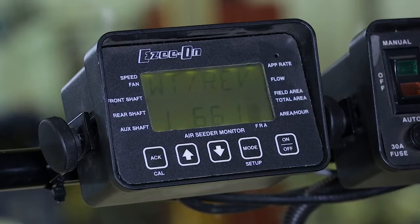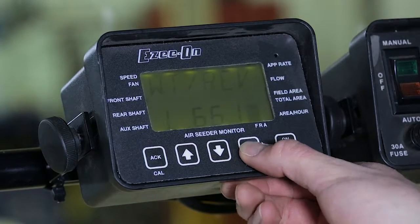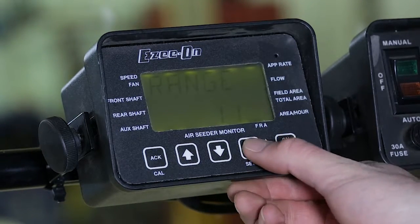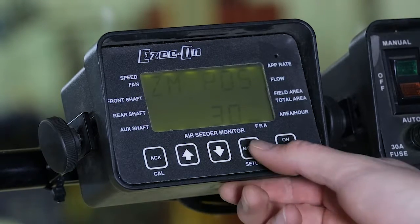The calibration factor will be displayed. Press the mode button to advance. The range will be displayed. If the range is flashing, the range transmission is not set correctly, and there will be a range alarm when seeding. Press mode to advance.